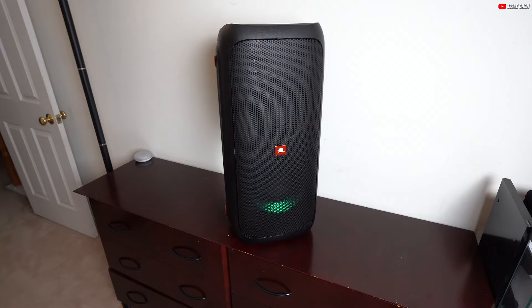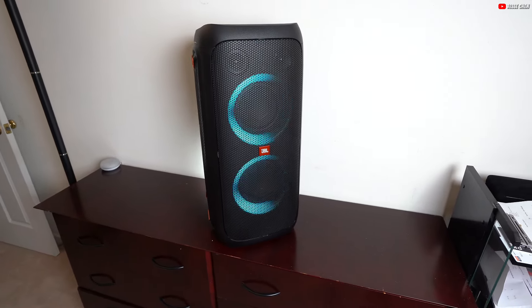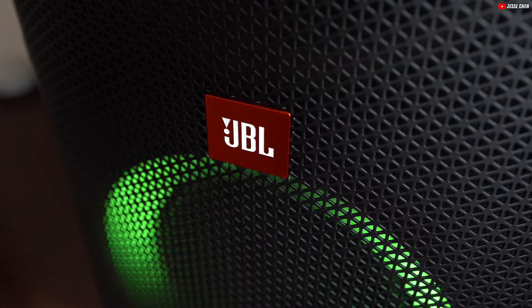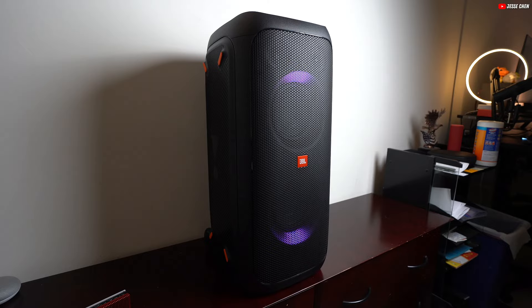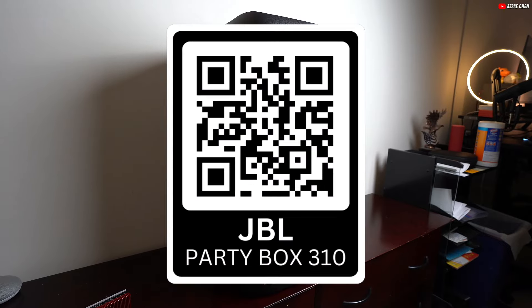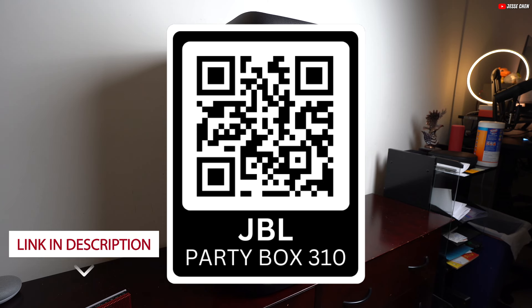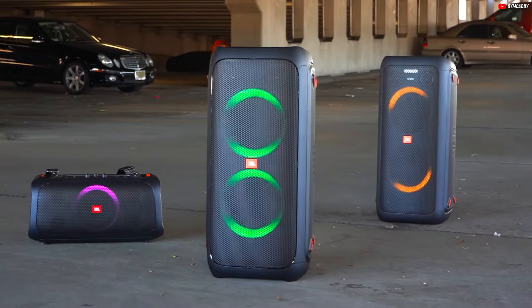Although Android users might face some audio lag, iOS users are likely to enjoy smoother playback. However, keep in mind that latency effects vary with different applications. If the JBL PartyBox 310 sounds like the ultimate Bluetooth speaker you've been looking for, be sure to check the latest price or make your purchase today — simply scan the QR code provided or click on the link in the description below.